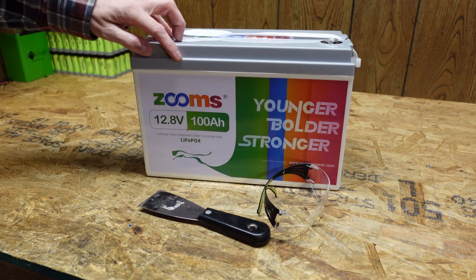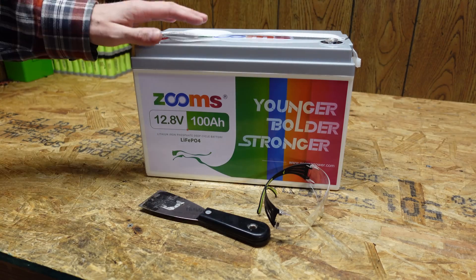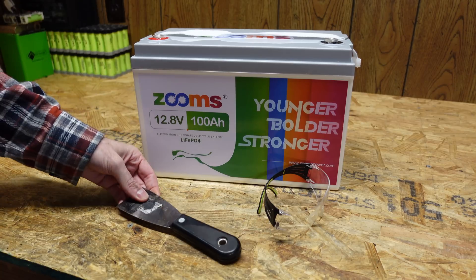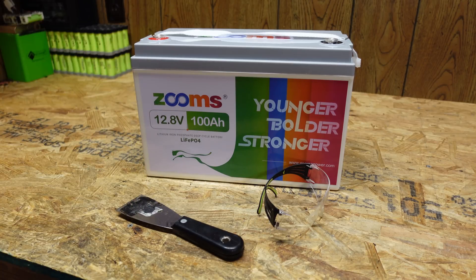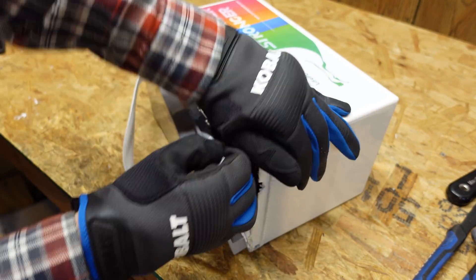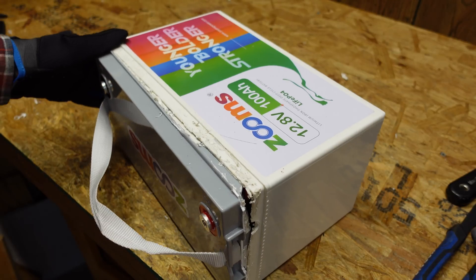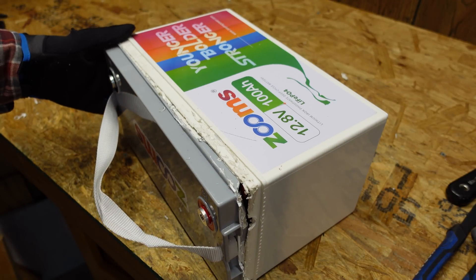This enclosure is sealed the whole way around — there are no screws or anything — so unfortunately we are going to have to pry it apart with a putty knife once again, which means it probably won't go back together. This thing may look like the EnjoyBot battery but it is a heck of a lot more difficult to open.